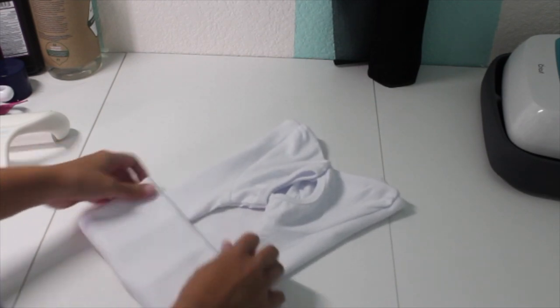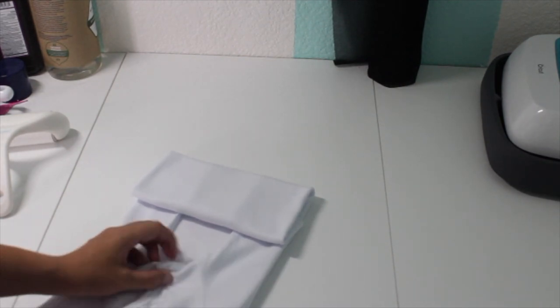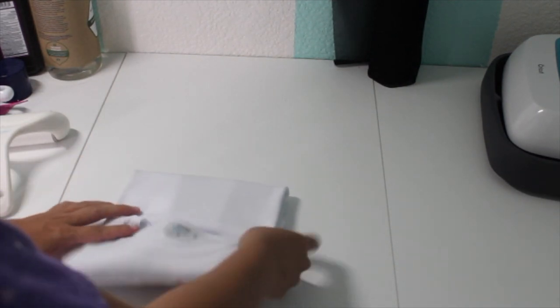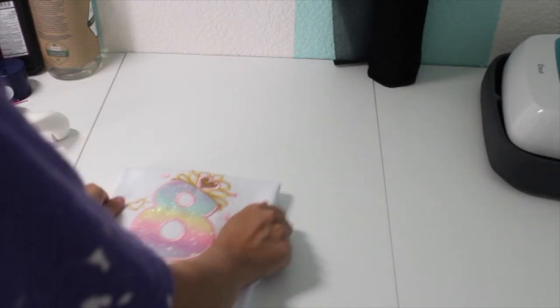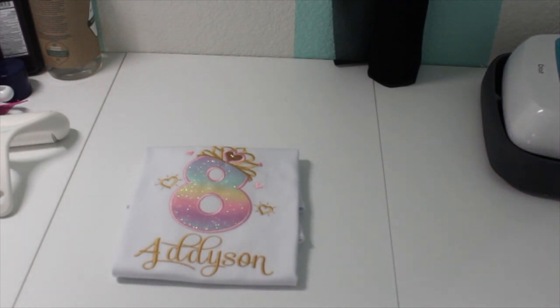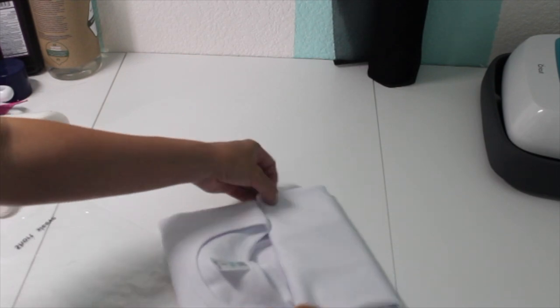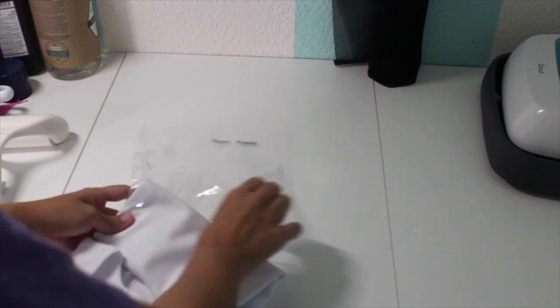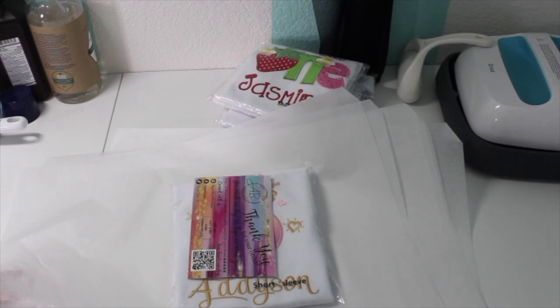Here you see me folding this shirt — I love the font on it. If you're curious, this font is called Sophia and it's from Stitchtopia; it's a cursive font. When you guys buy cursive fonts, make sure you connect the letters together, because that's the whole purpose of a cursive font. I see some people buy them and since they come individually they don't connect them, so make sure you connect them so they look nice like a script font.